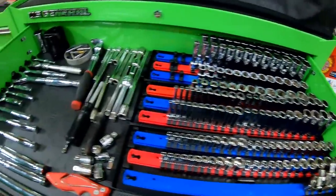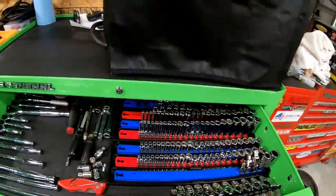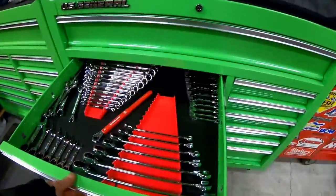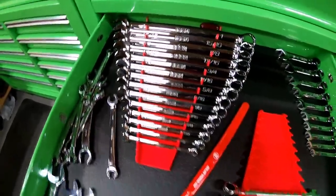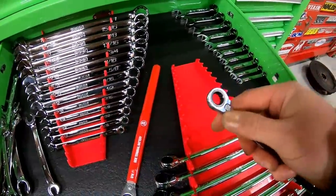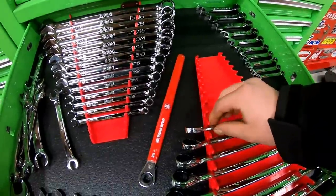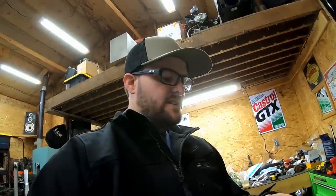That pretty much wraps up the sockets and ratchets. I'll have a link to the socket organizer trays in the description if you want to check those out. On to the wrenches — I also have trays for these with a link in the description. I've got them all organized: regular end wrenches and ratcheting wrenches. Honestly, these things are awesome. I really like the ratcheting; they've been working really well. I like the selector switch. One thing I'll say is I'm not sure I'm a big fan of the longer length on these — they can get in the way more than anything.